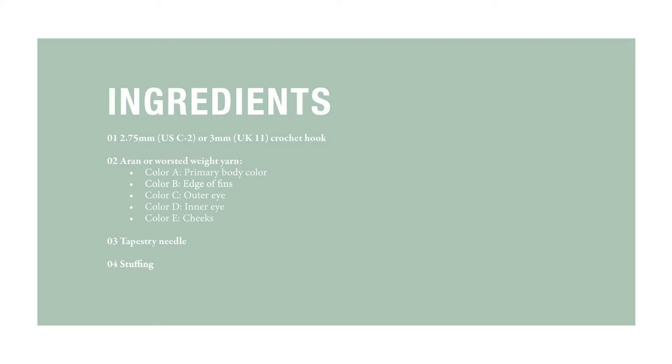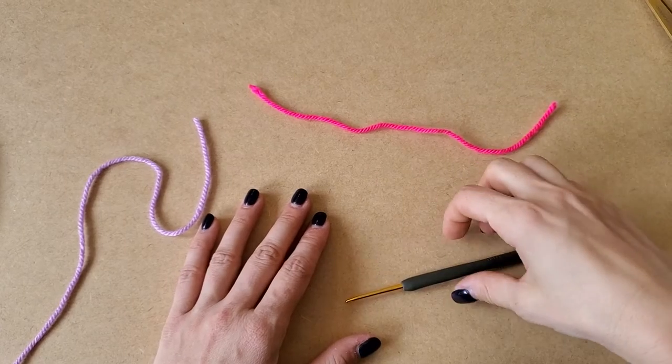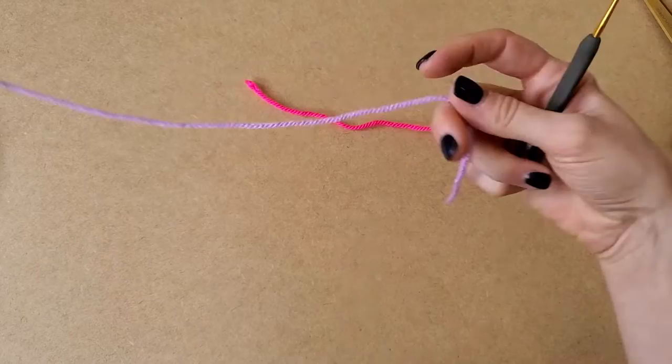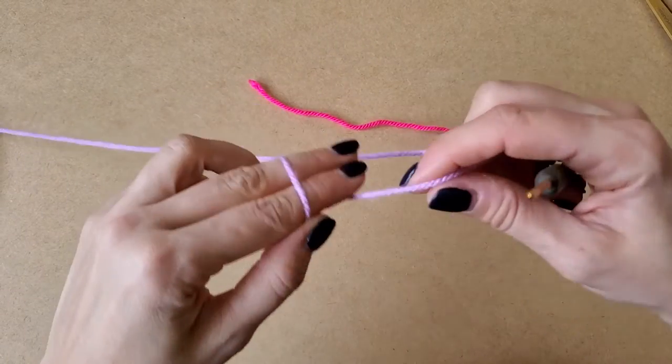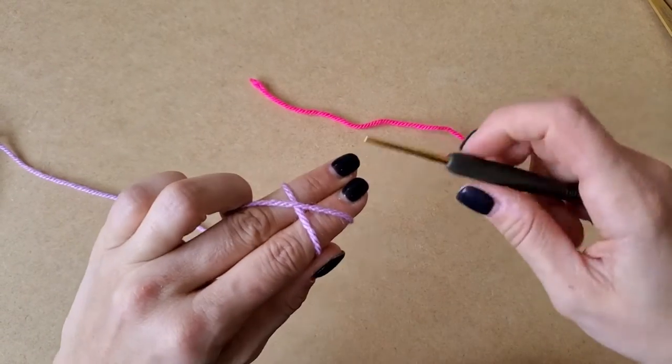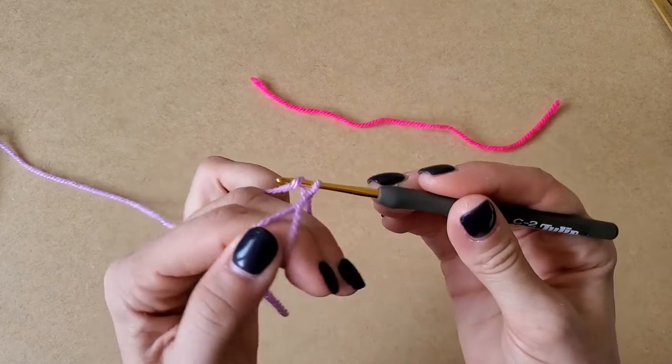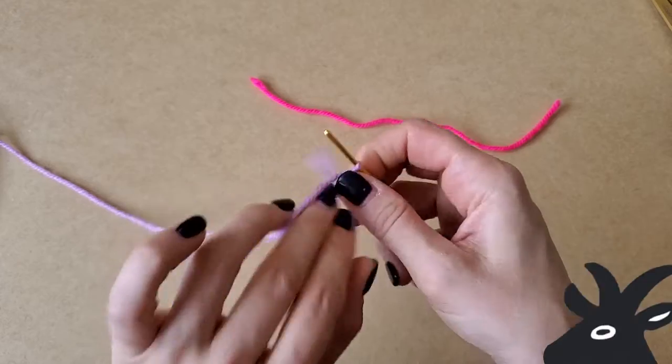Hello, this is Freddie Gold. Today we are making bubble fish, which is what we've chosen to call the blowfish pattern because it's just cuter — and apparently it is another name for blowfish, which I never knew.